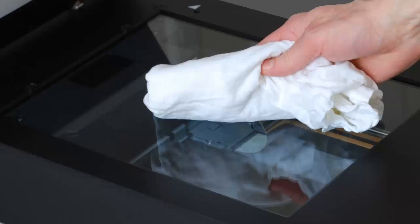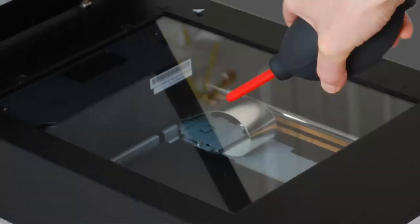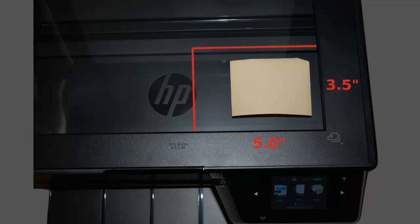If necessary, use a soft cotton cloth such as an undershirt rag dampened with a bit of water or a bit of alcohol. Then use a blower to get rid of any remaining dust. Place your photograph square with the scanner.